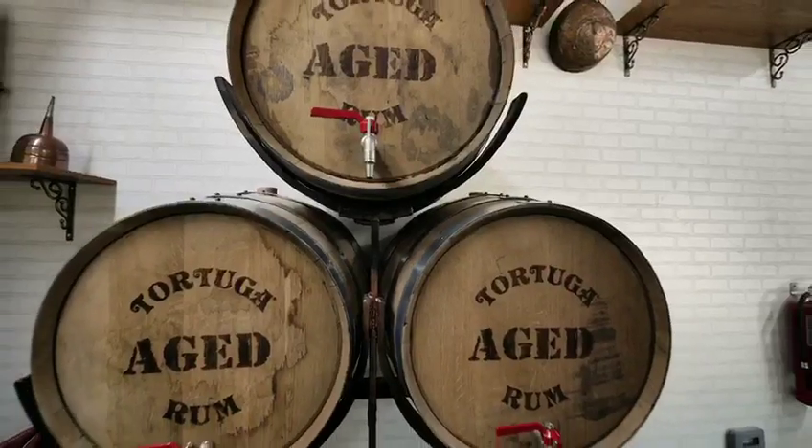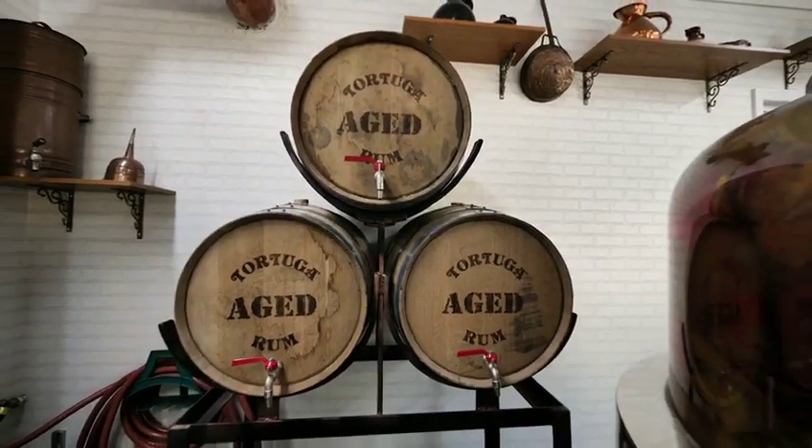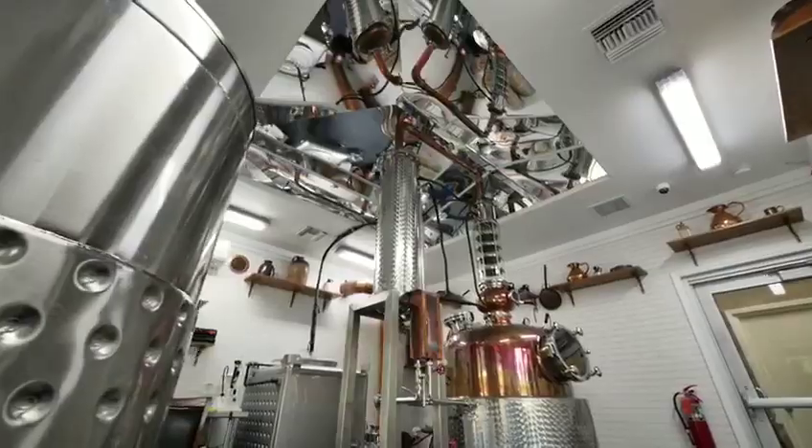In order for it to classify as rum, you have to start with sugarcane in one way or another. So here we ferment raw brown sugar, freshly pressed cane juice, and some molasses.